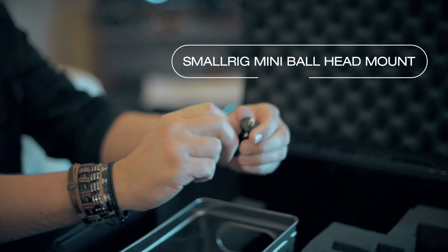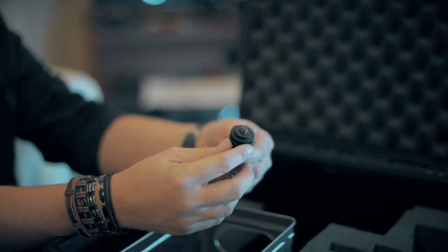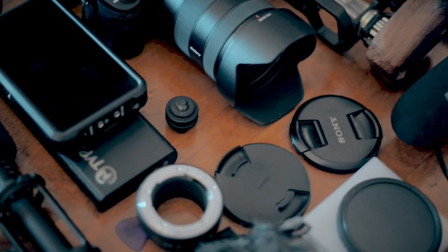The last two things: a backup monitor mount for the cage or camera, just in case my swivel one doesn't work — so I can always mount the monitor and recorder. And at the very bottom of the case is a hot shoe/cold shoe mount for the shotgun mic on the cage. That's all of my essential filmmaking kit inside my Peli case. I hope you liked this video — if you did, please give me a thumbs up, consider subscribing, and I'll see you next time.